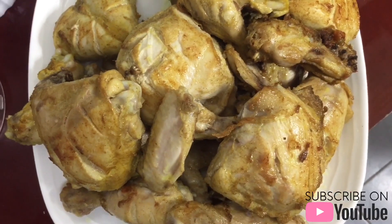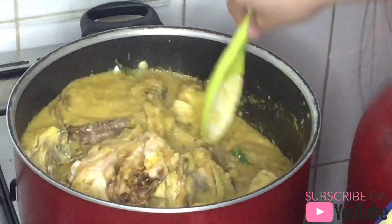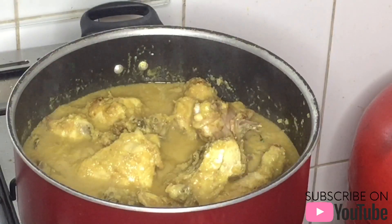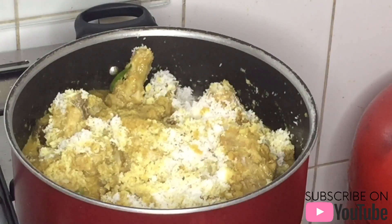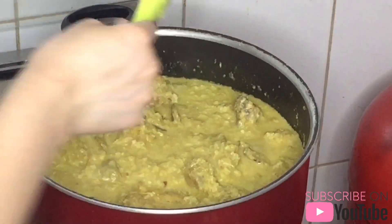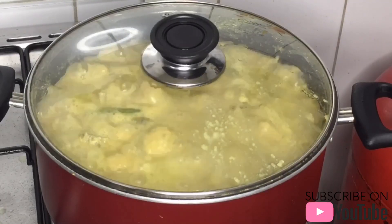Prepare the chicken and place it into the mixing pot. Mix it. Put the washed coconut and stir it. Add the fresh milk. Mix it well. Add a little water. Let it boil for at least 5 minutes.